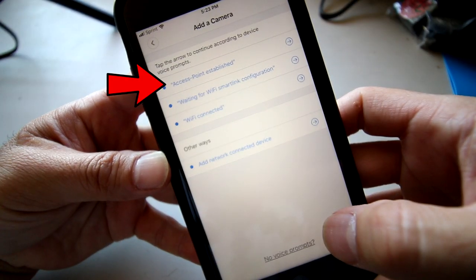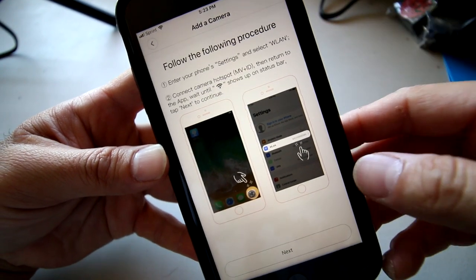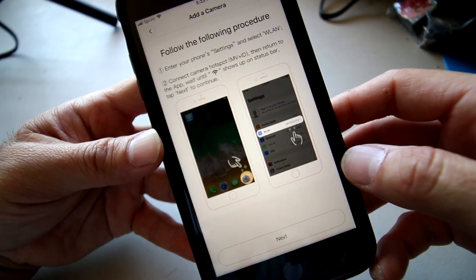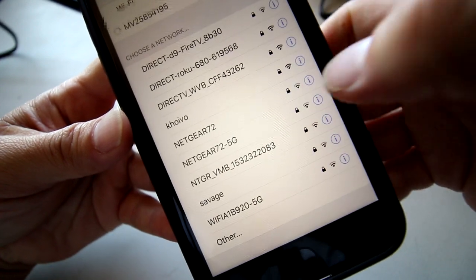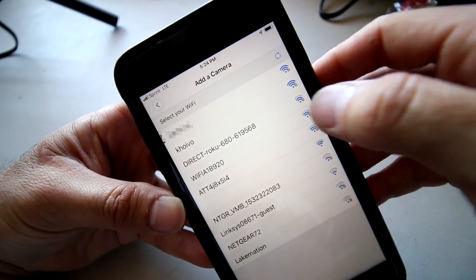Once you hear 'access point ready,' go ahead and click on the first one — 'Access Point Established' — and follow the directions. First, you have to connect to the Wi-Fi of the camera; it starts with 'MV' something. Once you're connected to the camera's Wi-Fi, go back to the app and click Next.